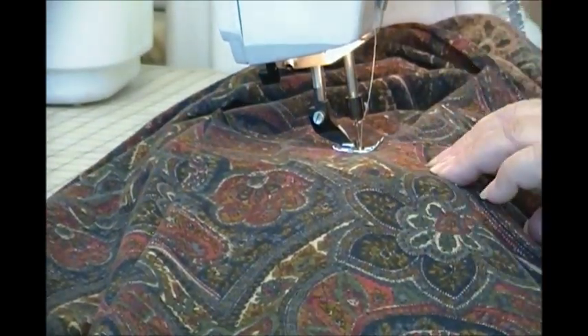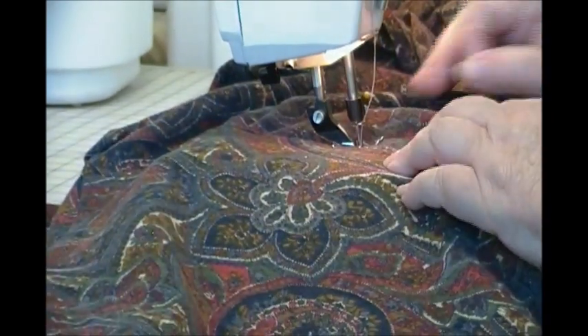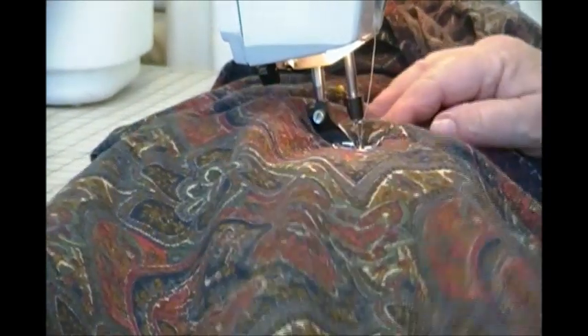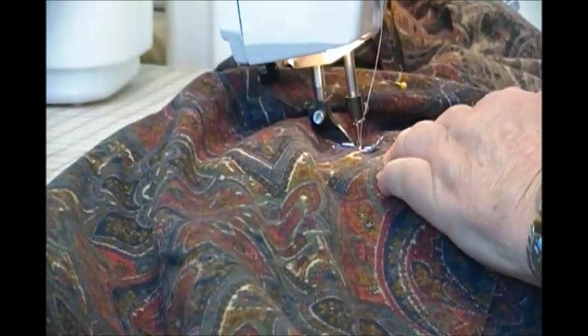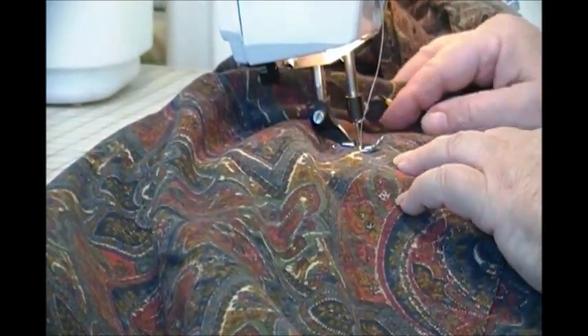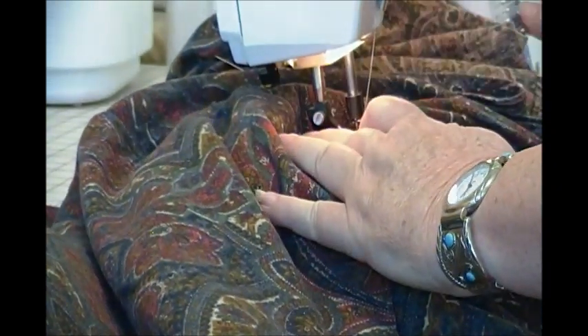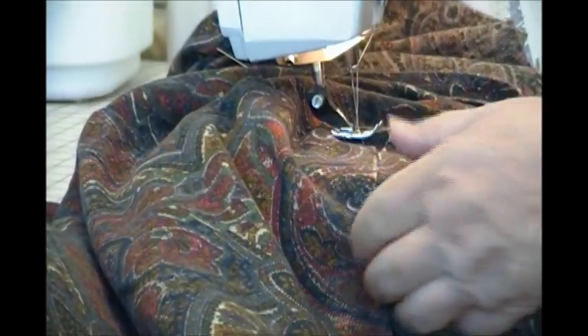The pocket — the large square pocket — is being top stitched down. I'm just top stitching it from top to bottom so it'll hold that ruler in place so it won't be flopping out in my way. It doesn't even have to be sewn across the bottom because the bottom will be formed when I fold the bottom pocket back up.